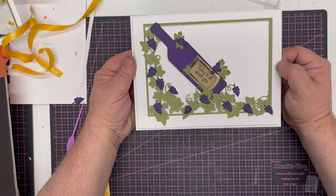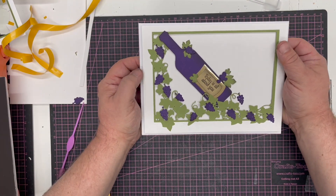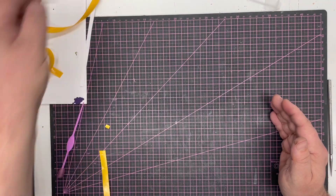The card can go either way, but today is all about you — a beautiful wine bottle and grapevine card, and so simple to do.